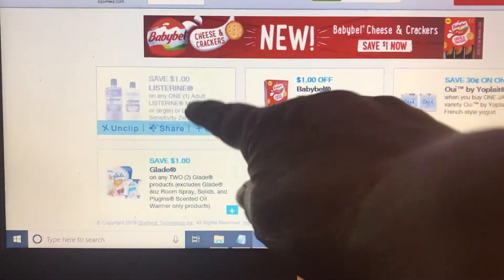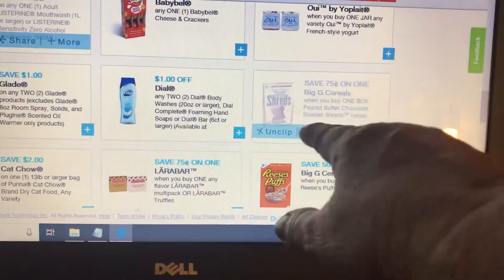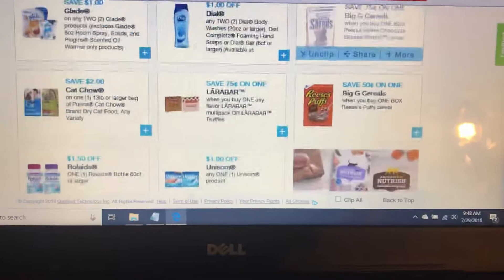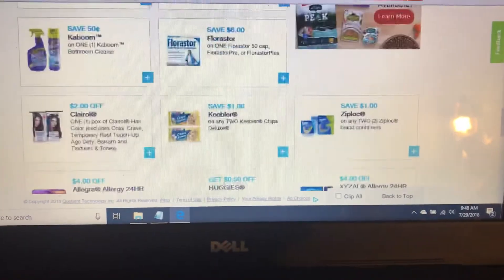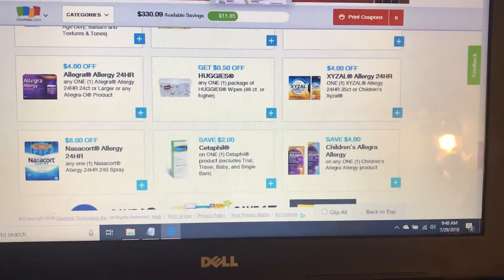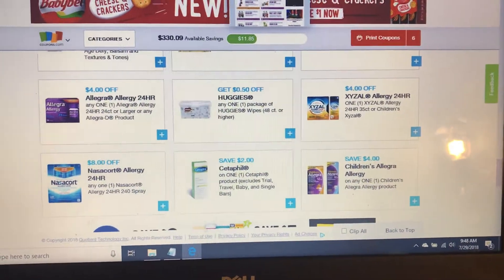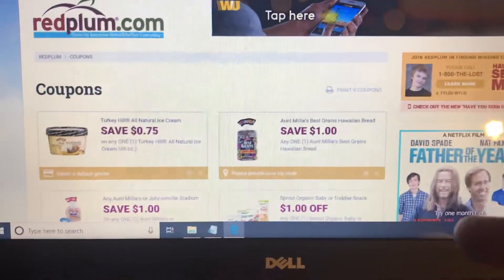There is a dollar off on the screen, and there's going to be a deal on there this week. There's 75 cents on a shred cereal — that's a high value coupon. I'm not going to go through and show you every one that I've clipped, but there are new offers on coupons.com. Then you go to redplum.com — there's none that I want, but there might be something you want.